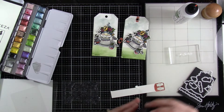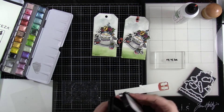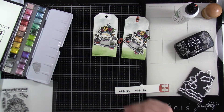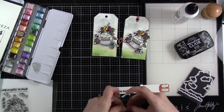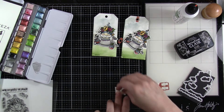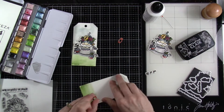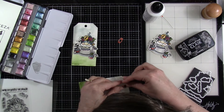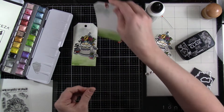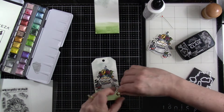I've die-cut that twice and now I'm going to stamp out my sentiment a couple of times using the same VersaFine Clair Nocturne ink. It just says 'just for you.' There is a matching die that will cut out our sentiment — I love that. So I'll run that through my die cutting machine a couple of times, make sure I have those cut out, and then we can adhere down our little reinforcer. It's just like a little finishing touch — it's so fun to add that, make it look like one of those tags that you would purchase. But we made it, and I love that.